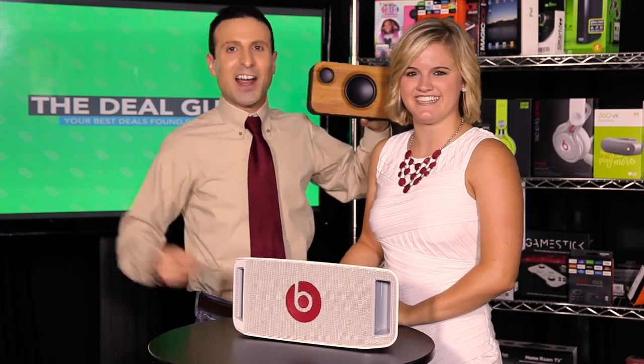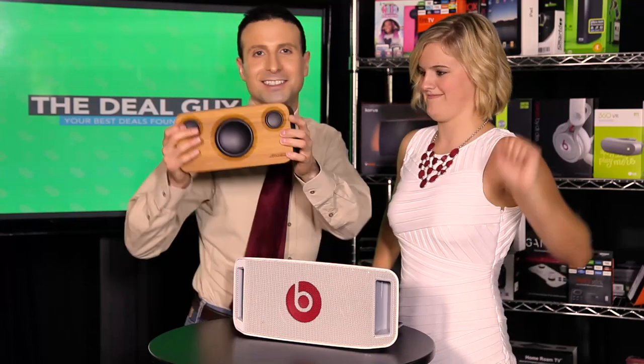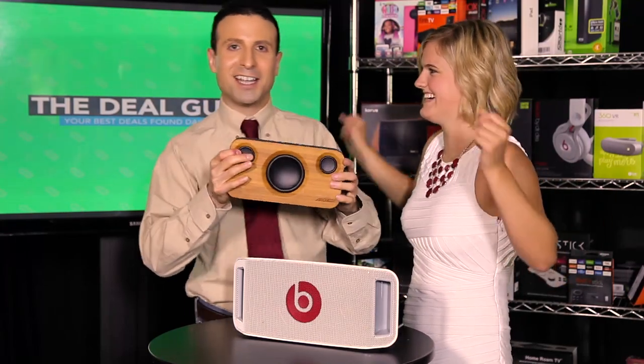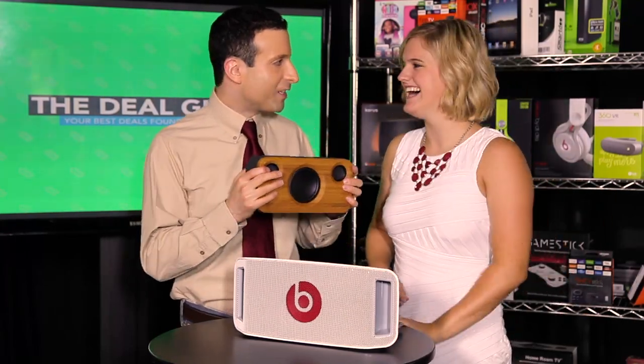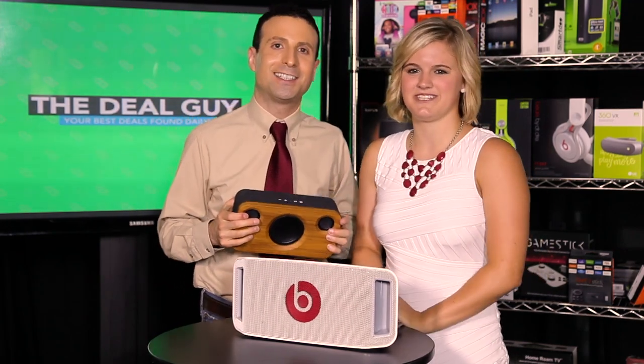Today, the best bamboo speakers at half price. Hi, I'm the YouTube Deal Guy, Matt Granite. Hi guys, I'm Intern Amy.